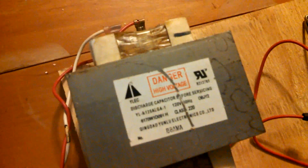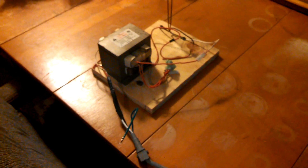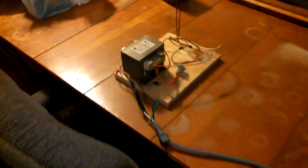Alright, so this here is my Jacob's Ladder I built with this microwave oven transformer, some high voltage wire, and these coat hangers. We had it working a minute ago, we modified it a little bit, and we're gonna see what happens.